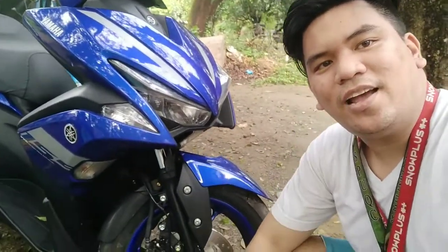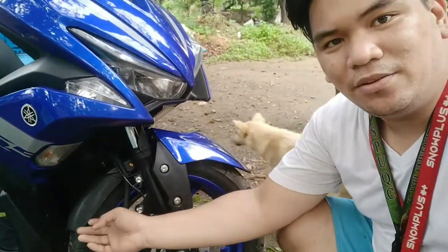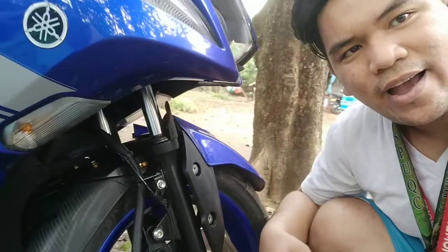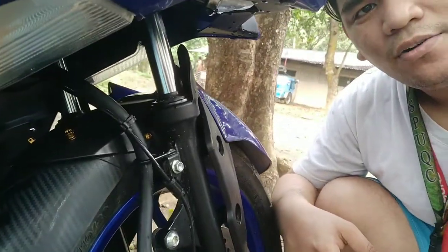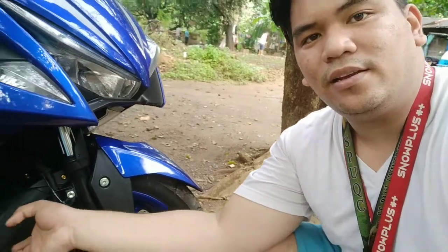So ayan guys, andito na ulit tayo sa motor. At ayan, kitang-kita naman natin, guys - nakakabit na yung front fender extender natin. Ayan, diba? Ang lupit, guys. Ayan. Trivia, bakit kailangan natin palagyan ng front fender extender yung Arox natin, guys?